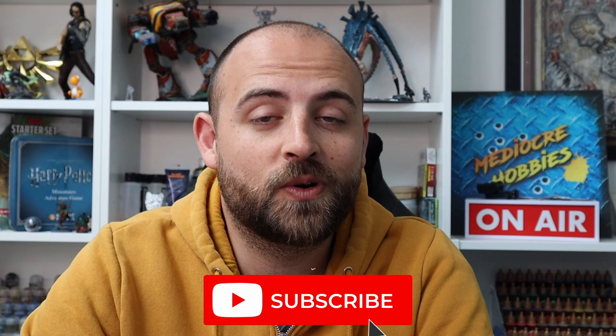I just want to say thank you guys so much for watching the video this far. If you are enjoying the content, make sure you hit the like button. If you're enjoying what I do here on the channel as a whole, make sure you subscribe and hit the bell button so you get notified for all future videos and don't miss anything. If you have any questions about anything in this video or any previous videos, just drop them in the comments below and I'll get back to each and every one of you. And if you see real value in what I do and want to contribute to the Medioga Hobbies project, there are links to things like my Patreon below. Thank you so much and let's get back to the video.